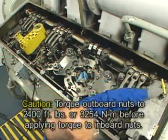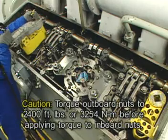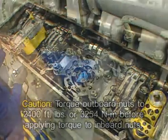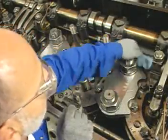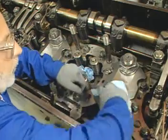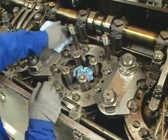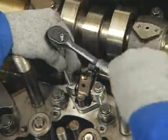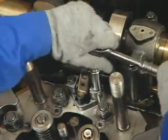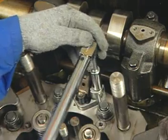It is important to note that on any one crab plate, do not final torque the inboard nut until the final torque has been applied to the outboard nut. Following crab bolt torquing, remove all excess Thread-Tex number 2303 or equivalent lubricant from all crabs, crab bolts, and washer surfaces. Install the overspeed trip assembly on engines equipped with mechanical unit injectors (MUI) and torque to 24 foot-pounds or 32 newton meters.